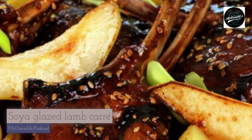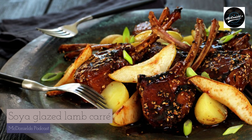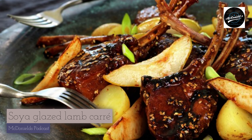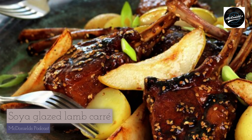Step 1: Cut the lamb rack into chops by inserting a sharp knife between the ribs. Leave two bones on each cutlet. Step 2: Heat a frying pan and add most of the butter. When it stops bubbling, it is hot enough to add the meat.